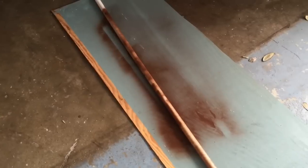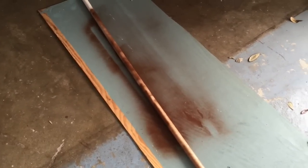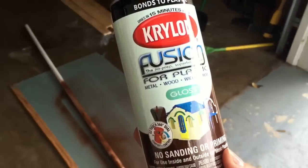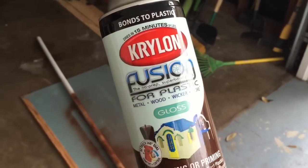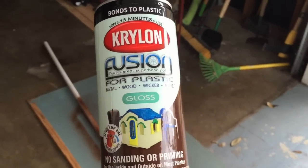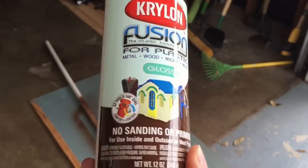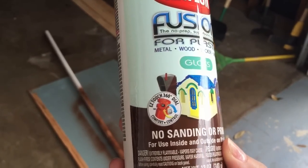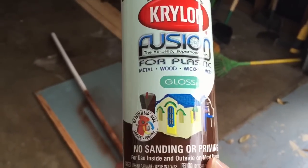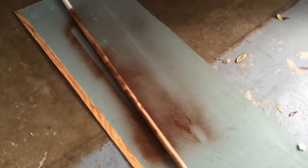I'm in my garage and just getting started painting the PVC pipe. The paint I'm using is Krylon Fusion for plastic in gloss finish — it bonds to plastic, dries in 15 minutes or less, and no sanding or priming is required, which is awesome. It's going to take a few quick coats to cover everything, so let's continue.